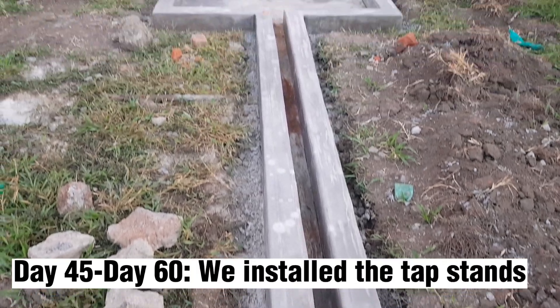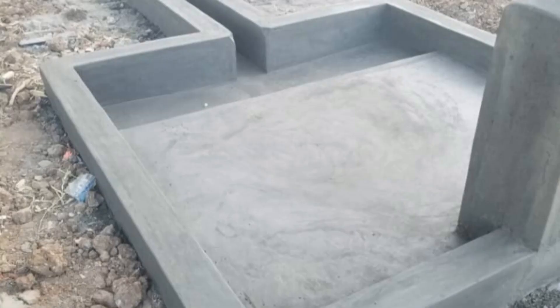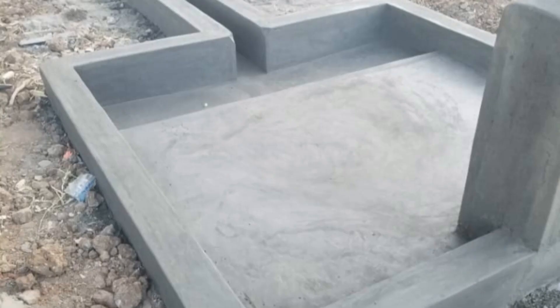From day 45 to day 60, we built 15 tap stands, and the top finish was just a simple cement paste.